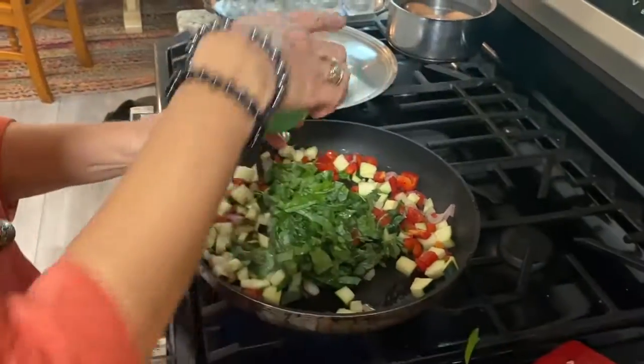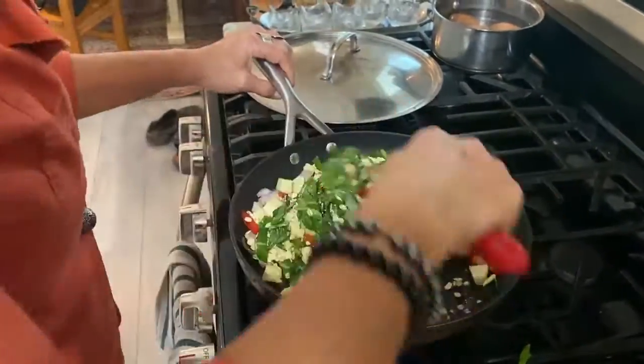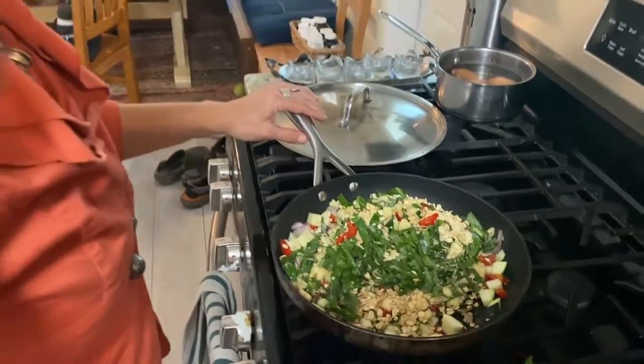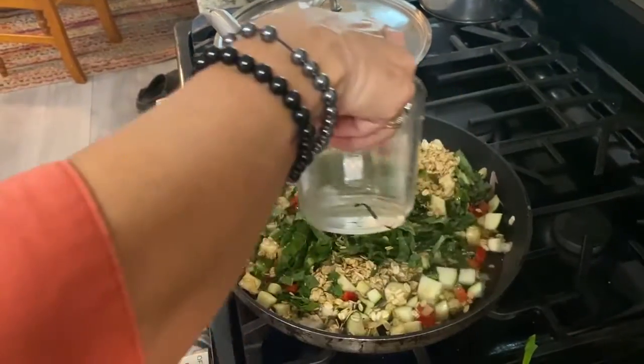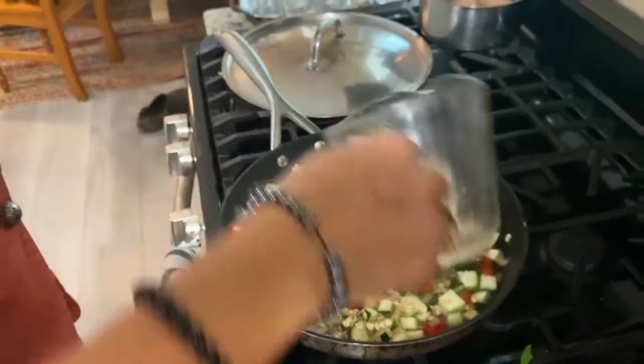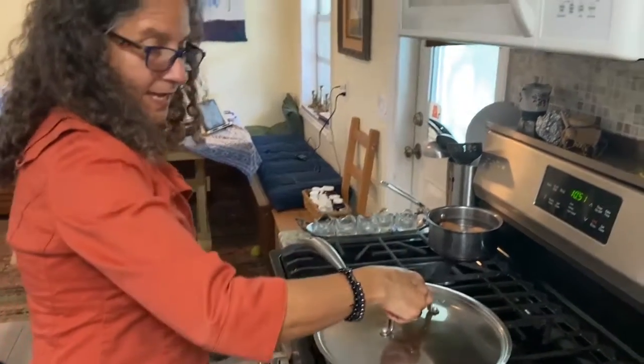Stir in the oats. Look how beautiful those colors are. And now the water — we'll cover this, and it should be ready in 20 minutes.